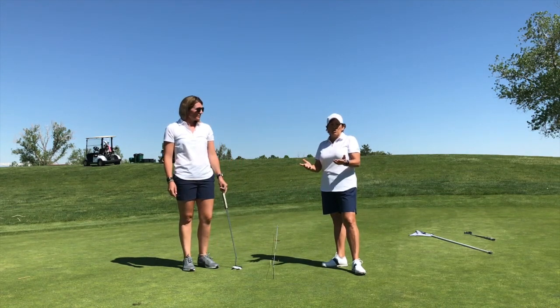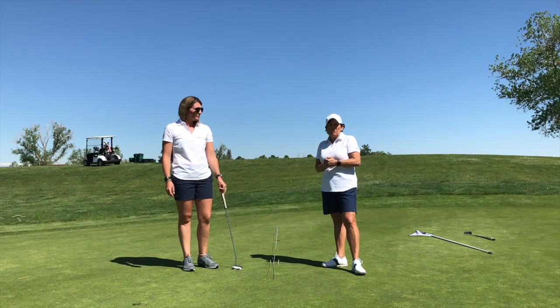Now once it's through the gate, it's out of your control, so just make sure you're committed to your line, and you're going to have some great putts.